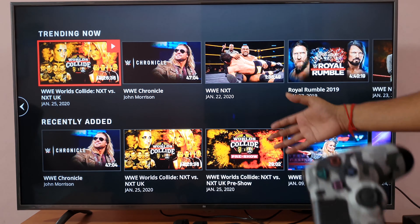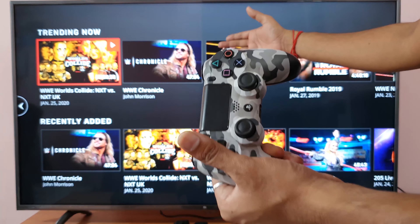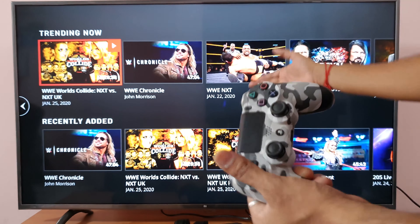Hey guys, in this video I'm just going to show how to sign out from WWE Network, WWE app on PS4 console.